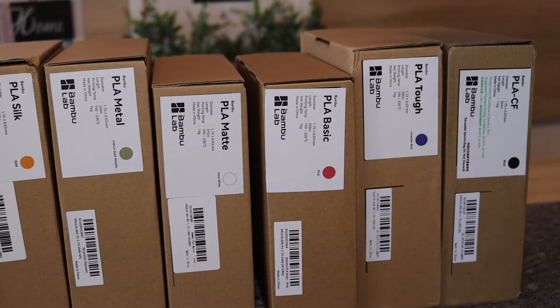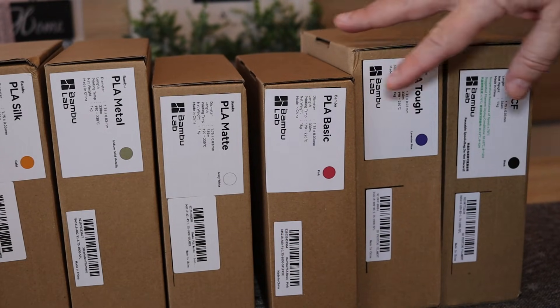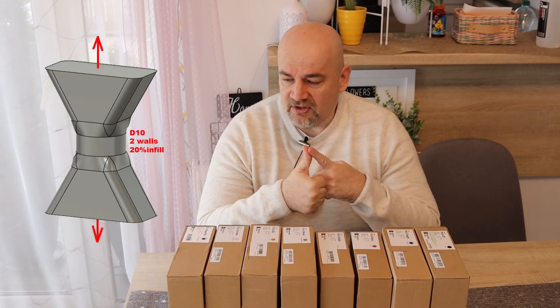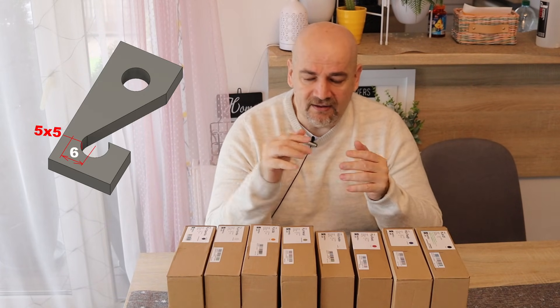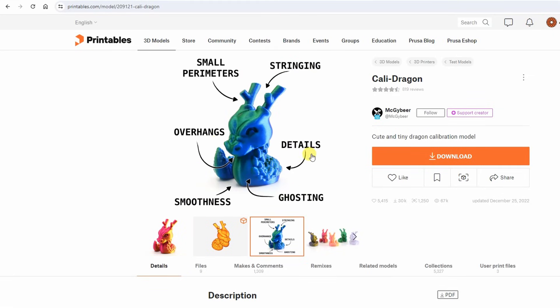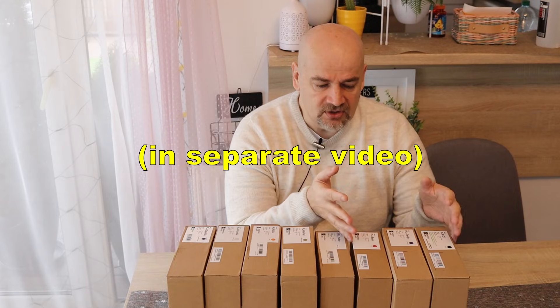Now PLA filaments. Most of them are usually for aesthetic looks, but I believe that the basic, tough, and carbon fiber may even be good for some mechanical parts — we'll see after this test, if they don't need higher temperatures or constant stress. With all filaments I will do layer adhesion tests, hook tests where I can see bending and tensile stress, and print some figures to see their aesthetic looks. After this I will do a detailed test with the basic, tough, and carbon fiber versions, and these results will also go to the summary table for my Patreon supporters.